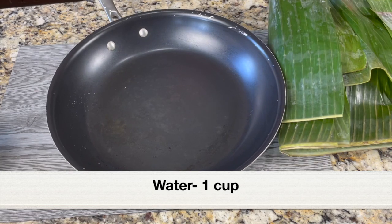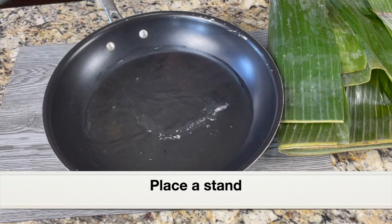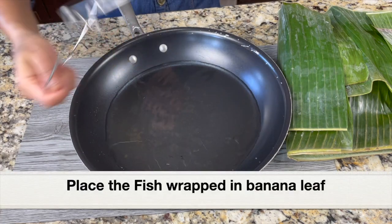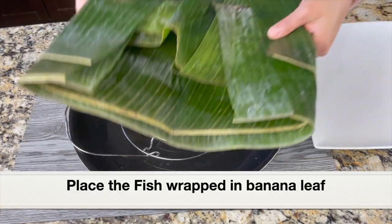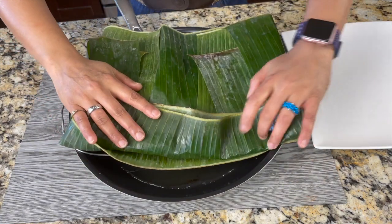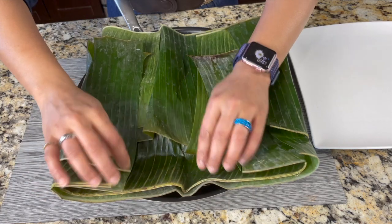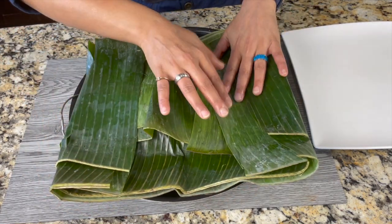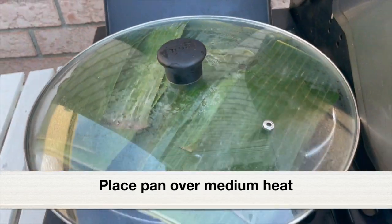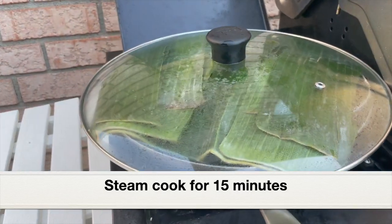Next, we have to steam cook this. I've taken a large pan and I'm going to add one cup water to the pan, then place a trivet or stand over the water. Let's place the fish wrapped in banana leaf over the stand. Just make sure it's covered well — if you cannot fold the ends, that's okay. Place the pan over medium heat, cover with a large lid, and let's steam cook this for 15 minutes.